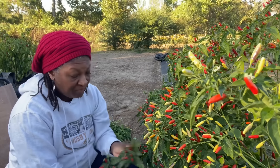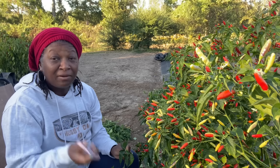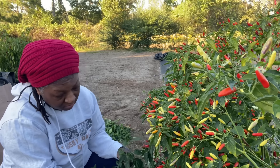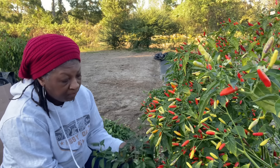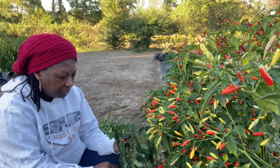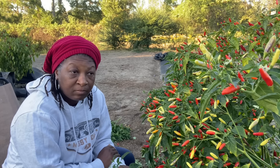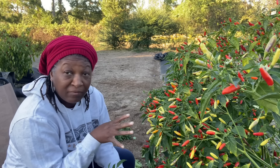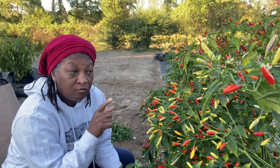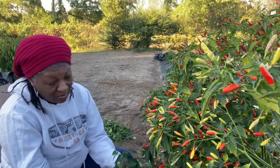Mr. H ate one of these the other day and unfortunately it was much hotter than what he thought it was going to be. This year I grew six Tabasco pepper plants. The good thing about growing so many is that I won't have to grow these again for three or four years. This is the one crop I don't have to deal with all the time — because when I make pepper sauce, these peppers will last for years in the same jar. They will last a very long, long time.